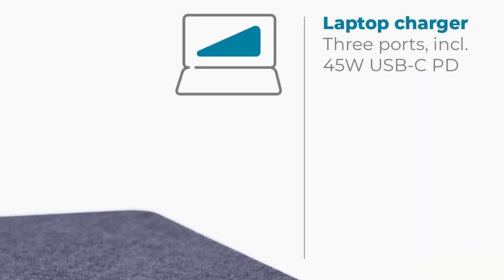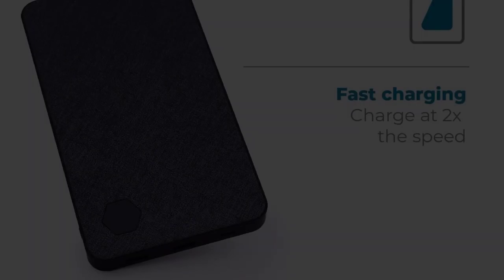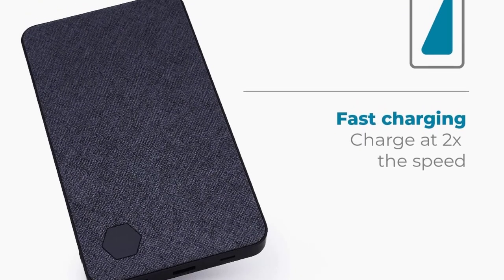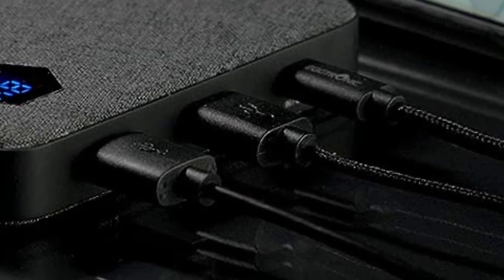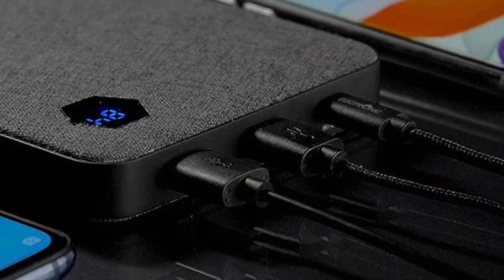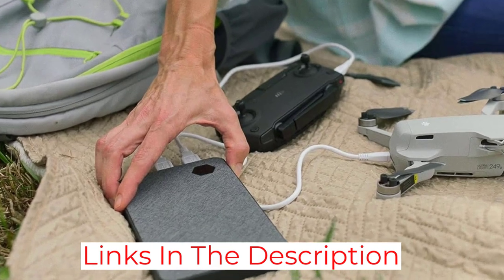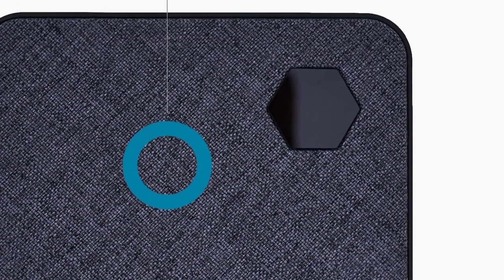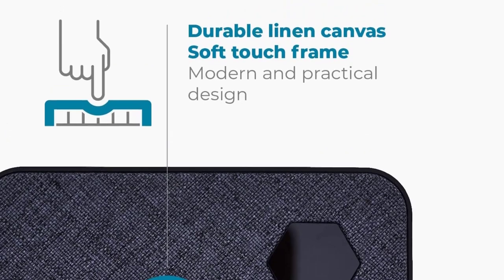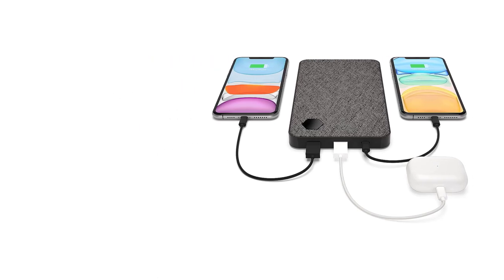It's one of the slimmest and lightest models we tested, weighing just a pound, and its fabric exterior gives it a stylish look and added protection from scuffs and scratches. Like our top pick, the Inova comes with a USB-C cable and an adapter to turn a USB-C port into a USB-A port. The adapter is less useful here since this charger already has two USB-A ports, but the accessory is still nice to have. This model's screen is smaller and less informative than that of our top pick, mostly showing remaining battery life, but it's bright and easy to read. Inova backs it with a one-year warranty, which is shorter than most power bank makers but should still give you plenty of time to make sure you don't have a dud.